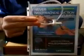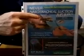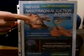Everybody's familiar with the suction catheter for doing nasal suctioning. A lot of times you're going up somebody's nose, causing bleeding and causing trauma — especially patients that need frequent suctioning and are on blood thinners.